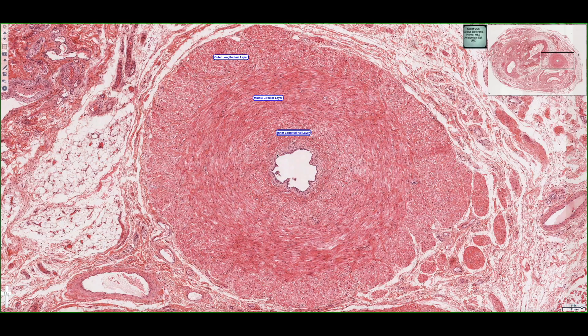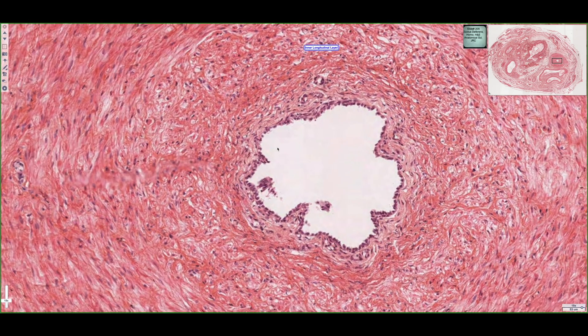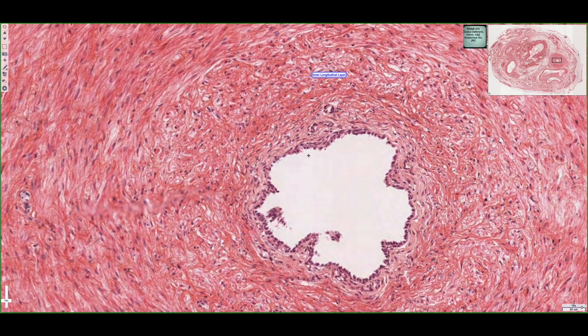If we look closer at the inner longitudinal layer, we can see that the muscle fibers sort of end around this region, and then we have a lighter region. Zooming in, the fibers transition from this smooth muscle layer to a loose connective tissue known as the lamina propria, which surrounds the entire duct portion of the ductus deferens and supports the epithelial tissue that lines the duct.